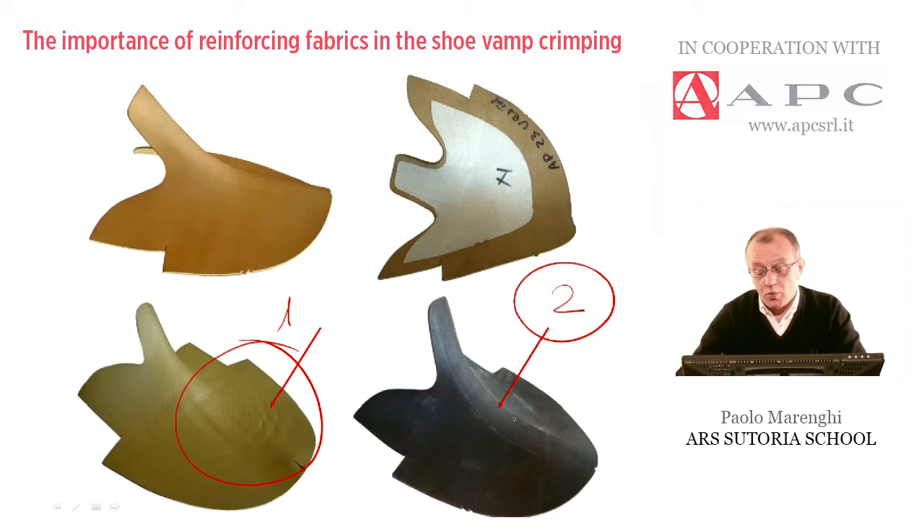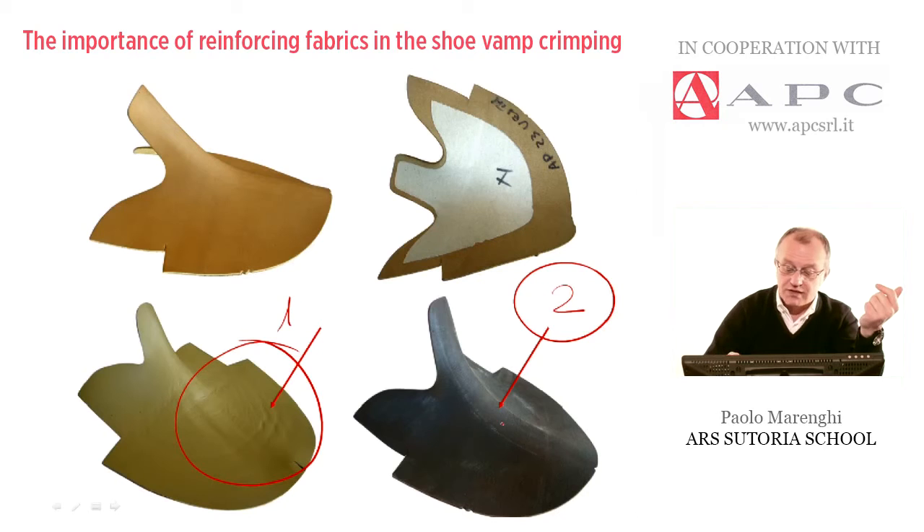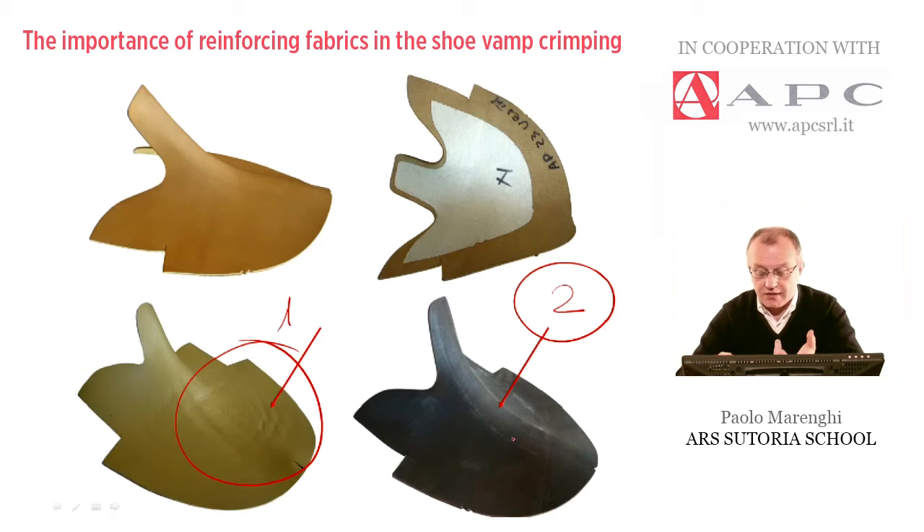In example number two, we have a vamp which cannot be used for production, because at the very beginning the leather was rigid, so during the tanning process they put some softening liquors or animal fats to make it more malleable and softer. But unfortunately, under the pressure and heating used by the crimping machine, the result is that the crimped piece is full of marks and the fat ingredients came up to the surface — so this piece cannot be used because this marking cannot be removed at all.